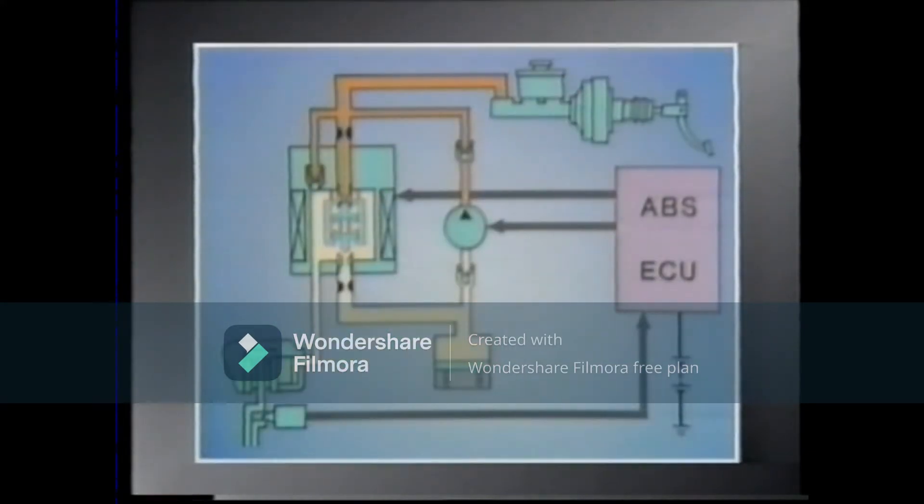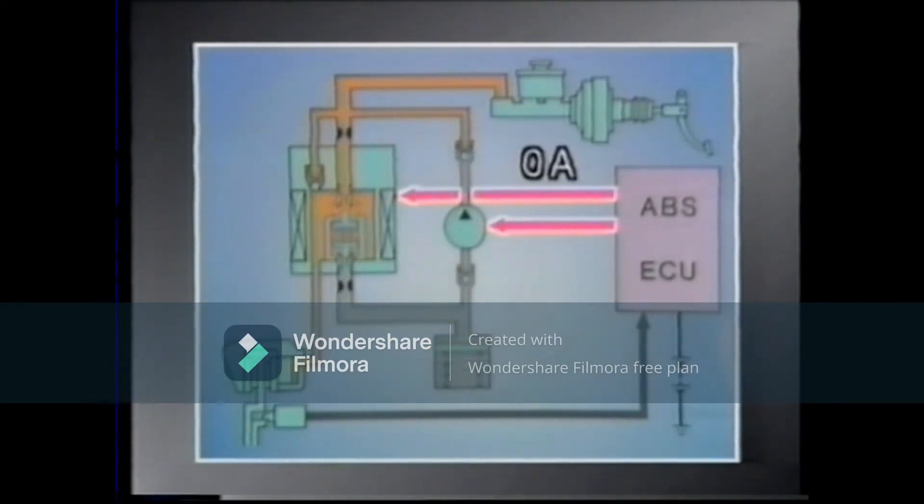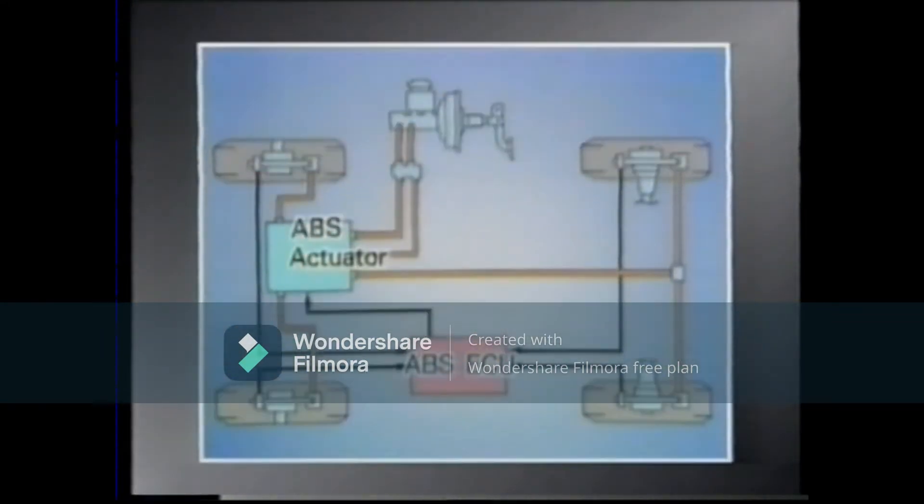The ABS actuator carries out accurate control of the wheel speed by constantly repeating these three modes. The right and left front brakes are controlled separately, but the right and left rear brakes are controlled simultaneously.